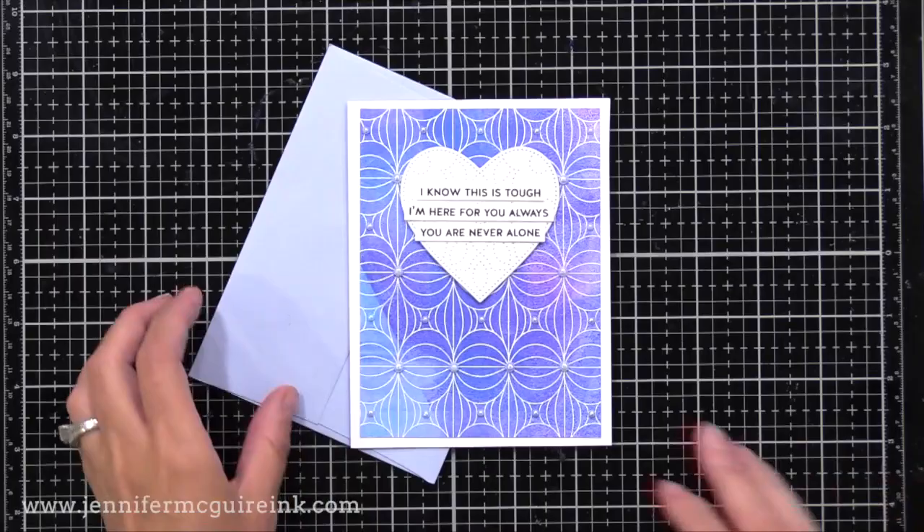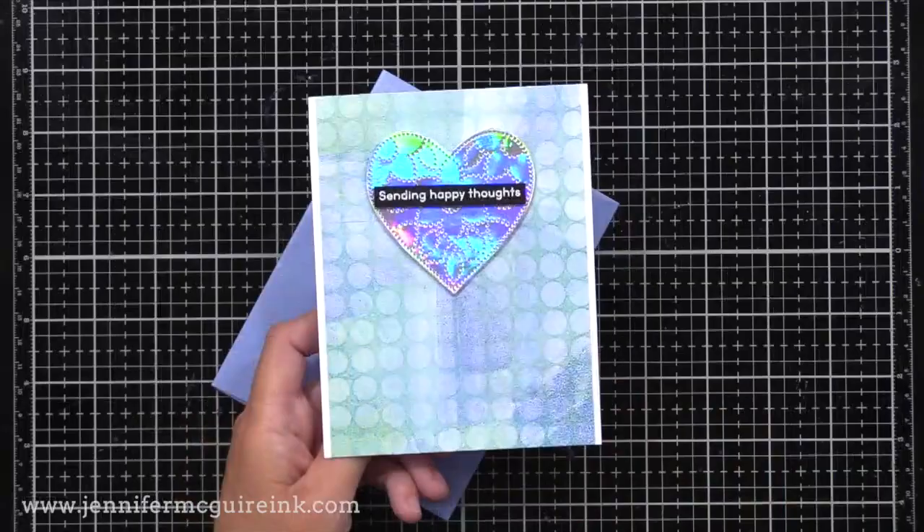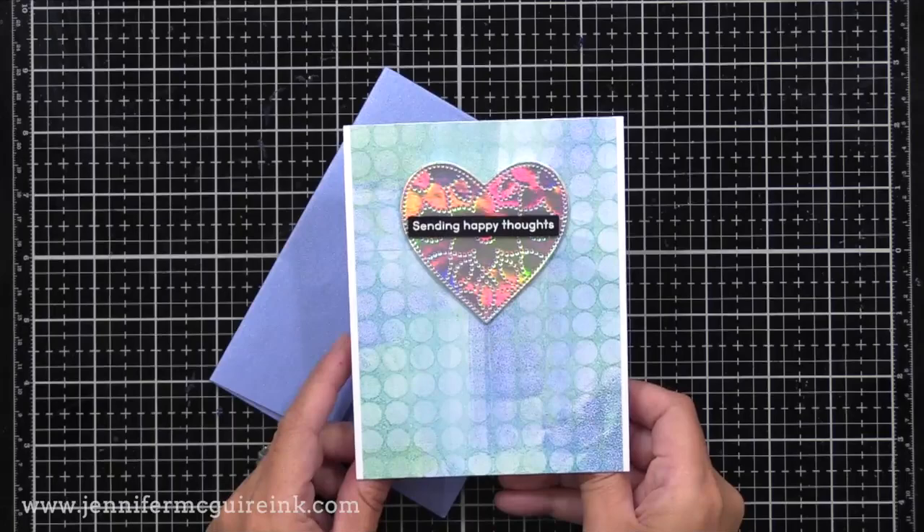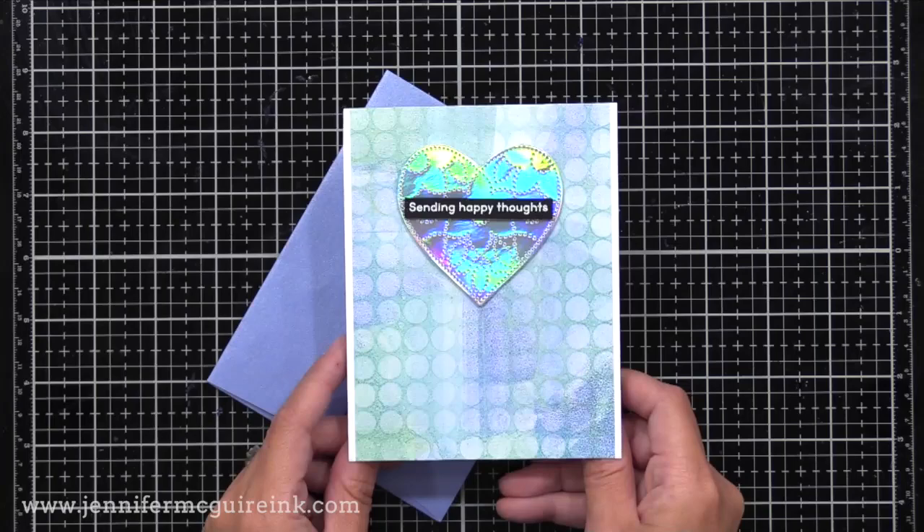Here I used the heart also, but this time from holographic cardstock, so it really draws your eye in. Then a simple black and white heat embossed sentiment across the front. Such an easy, simple design, but because of the fun print in the background and the holographic cardstock, it really stands out.